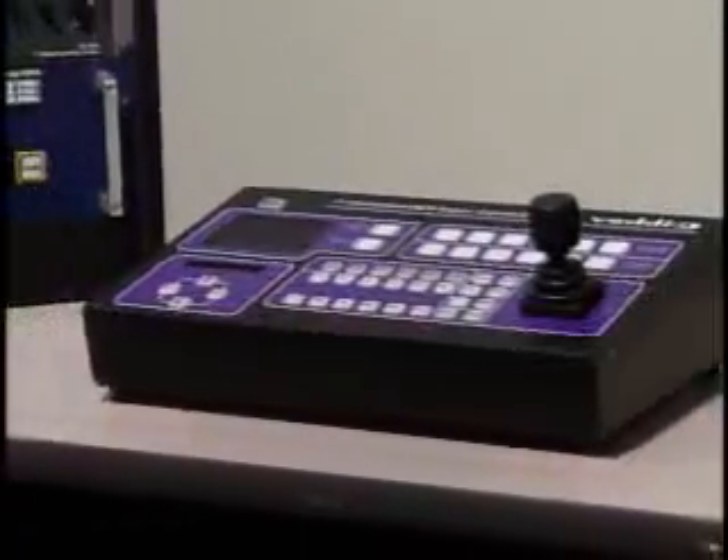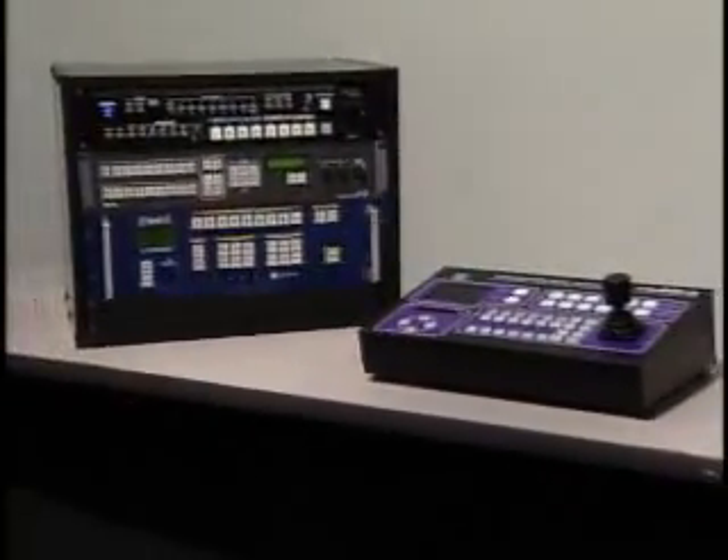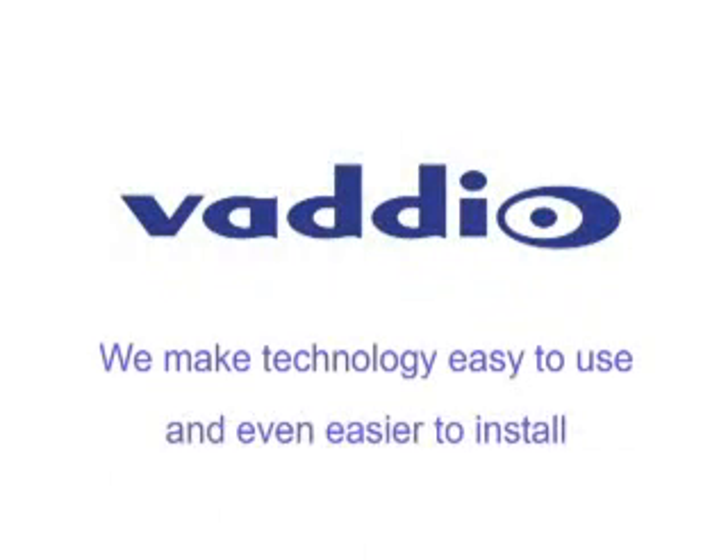Vadio Super Joystick — with integrated camera control, presets, and seamless switcher interface — now makes high-definition video systems easy to install and operate. Vadio: we make technology easy to use and even easier to install.